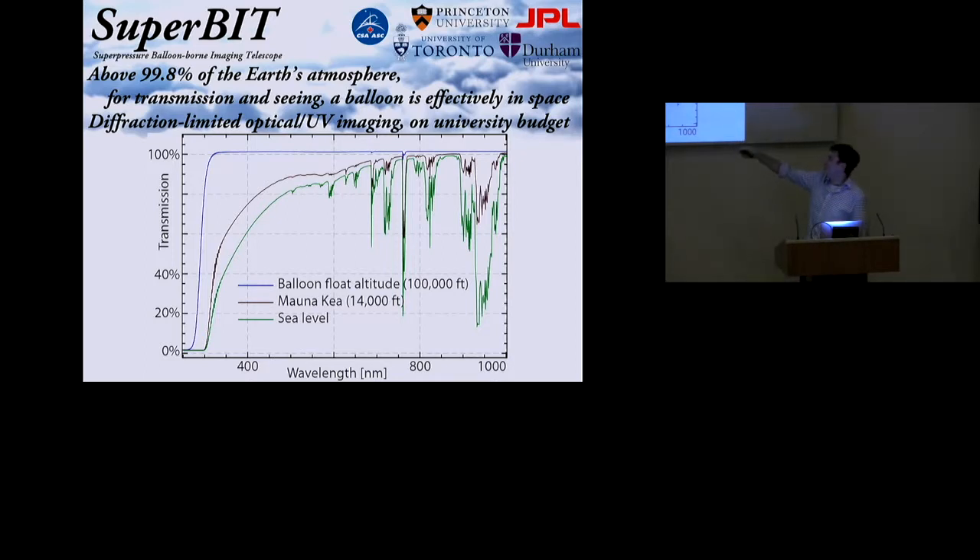This is the transmission curve at sea level, then above that the transmission curve at the top of Mauna Kea, and here in blue is what you get if you go up to 35 kilometres where the balloon floats around. And we can get there not on an international agency budget, but on the budget of a university — that is reachable.